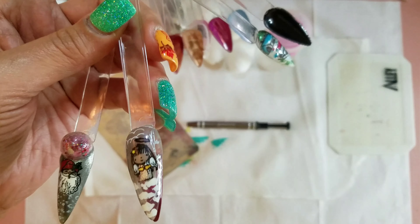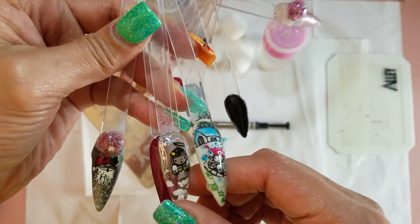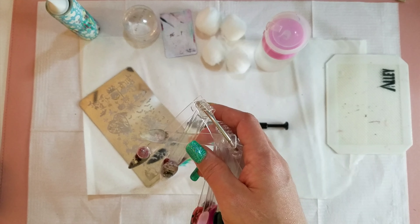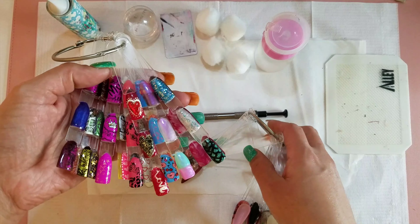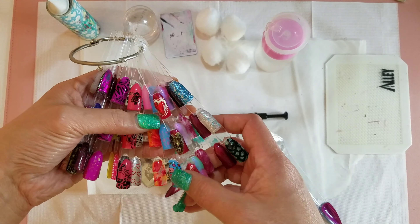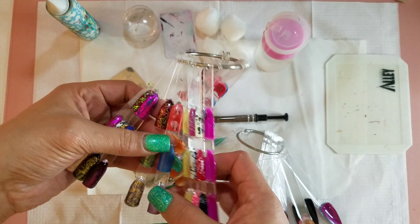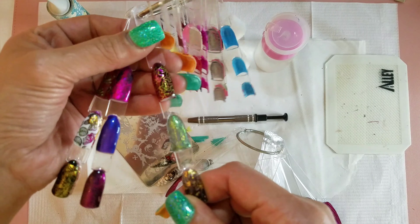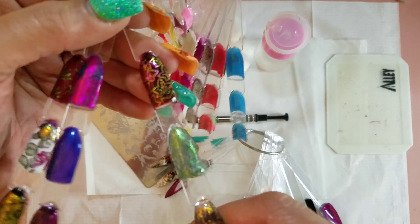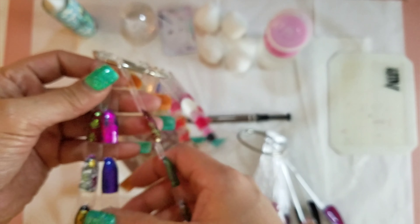If you didn't see the method that I used when using the foils and stamping, I did do a video on it and I will leave that linked below. I'm going to show you a few more examples here of some designs where I used the foil. So much fun — you can be really creative with these stamping plates. Look how pretty these leaves are, multicolored.